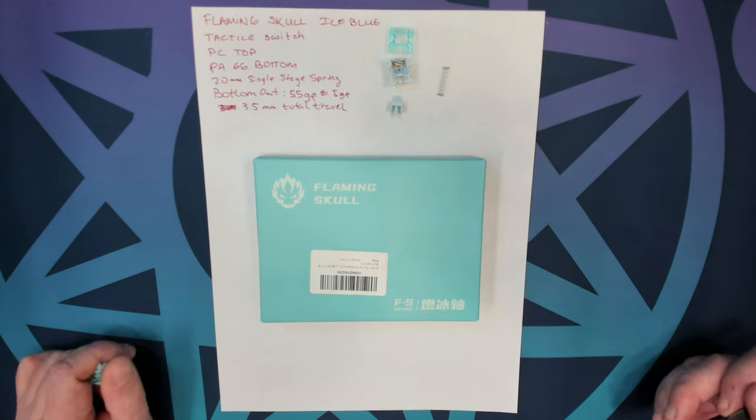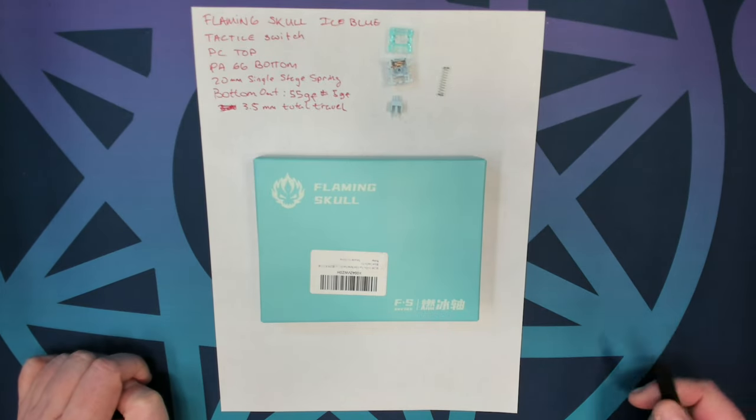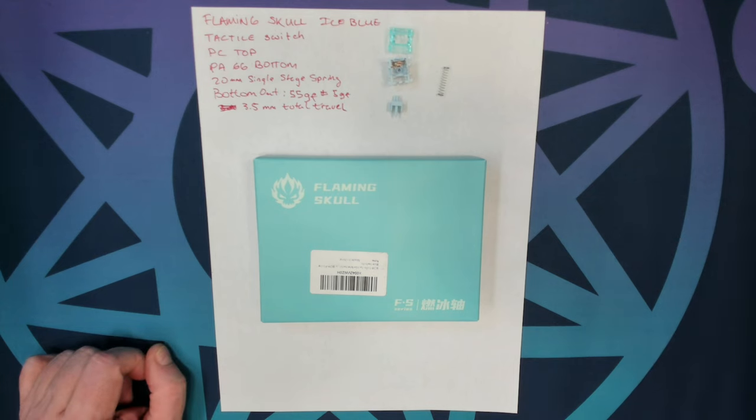Greetings fellow humans. Bad Mark here with another transmission from MEC Tech Keyboards, and today we're taking a real quick look at a new switch. This one is from Flaming Skull and it's called the Ice Blue Tactile.